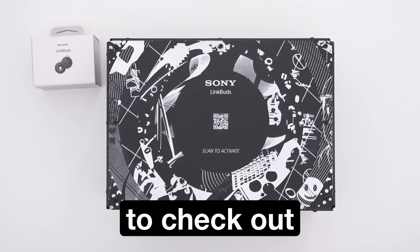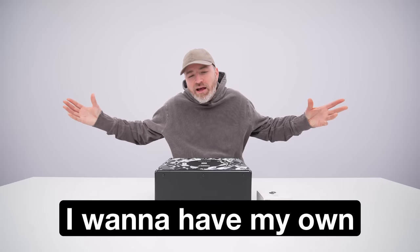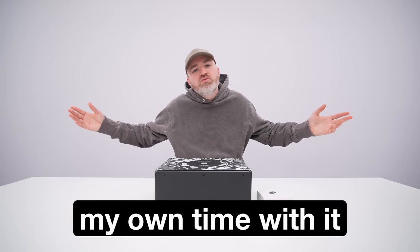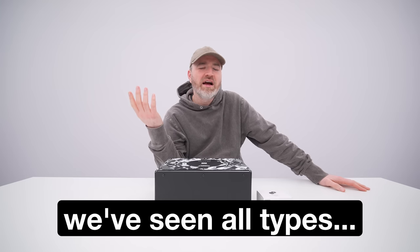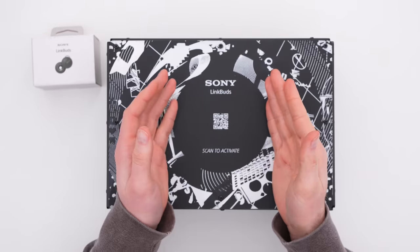This is one I've been excited to check out. I talked about it a little bit on Lou Later, but I want to have my own take and spend my own time with it. We've seen all types of different approaches to earphones and earbuds. Once we got fully wireless, then we got noise canceling, then we got pass-through audio to hear ambient sound. That's kind of where this product comes in.